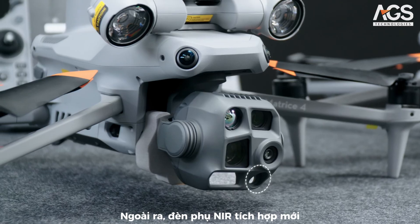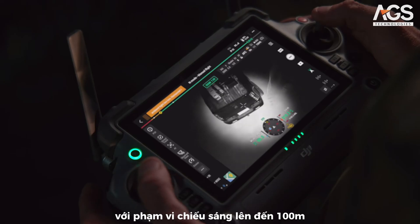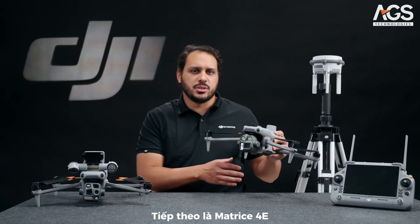A newly integrated near-infrared auxiliary light with an illumination distance up to 100m significantly improves the visibility of objects in dark environments.